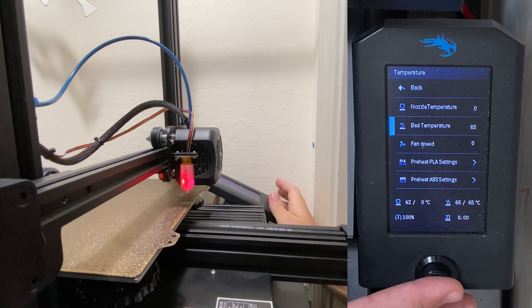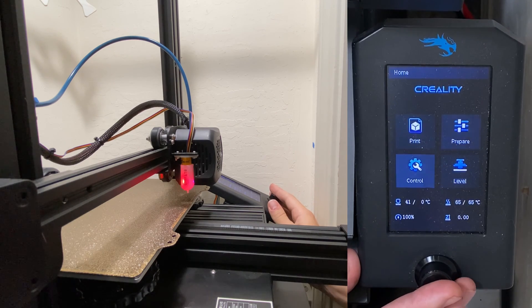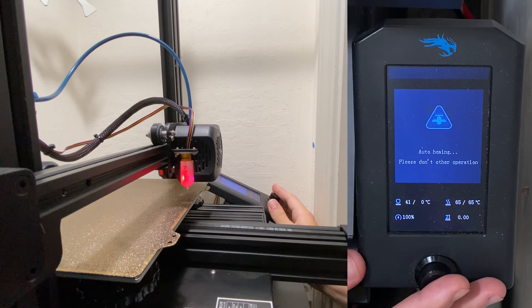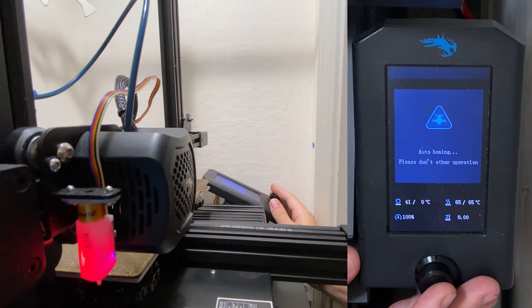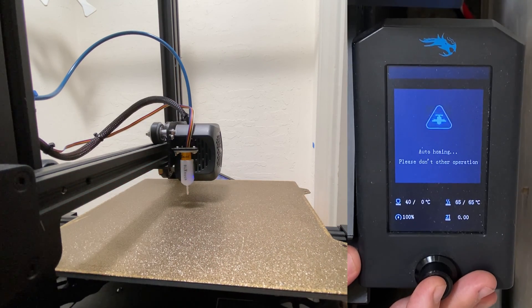Now that the print bed is heated up, we're going to go ahead and auto-home the printer. So go into the prepare menu, click on auto-home, and then once it's auto-homed, we're going to move the nozzle to X117, Y117.